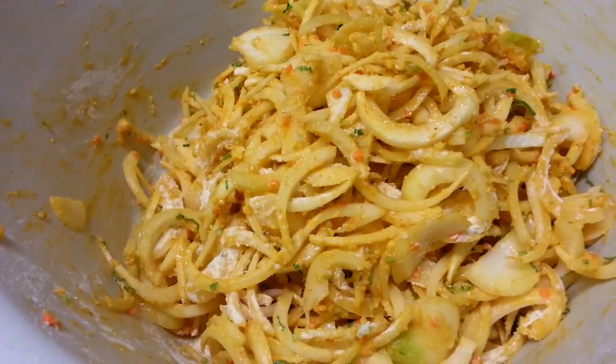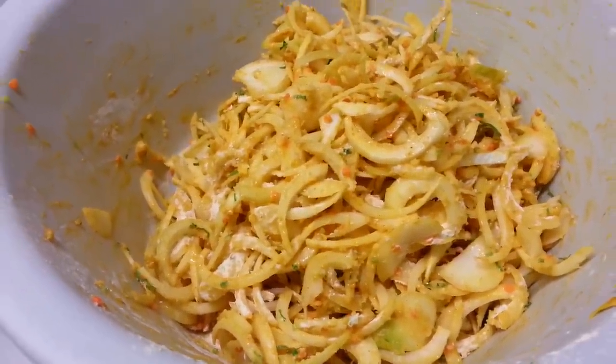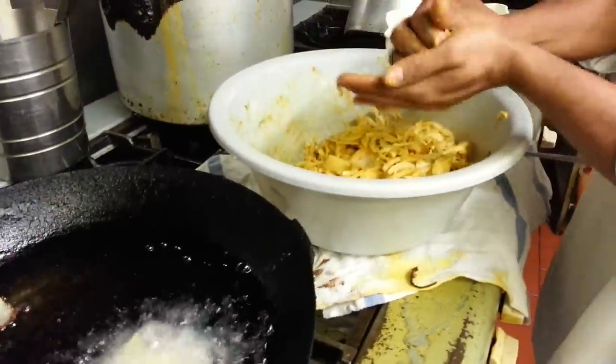The chef just mixed in base and flour, or gram flour as we call it. What you're doing is the chef is making it into a bowl shape.